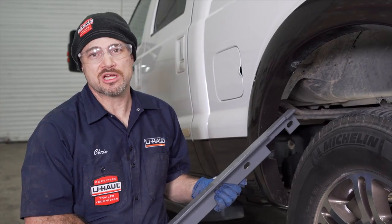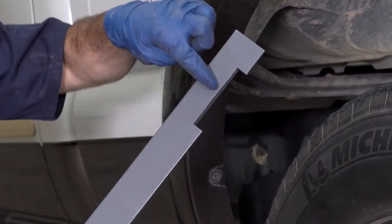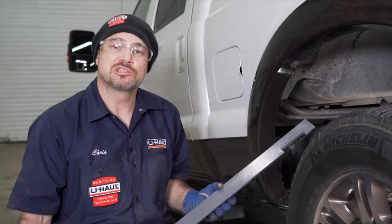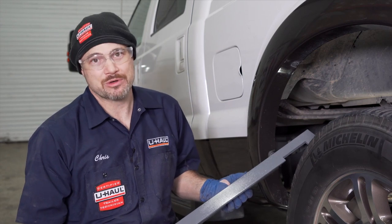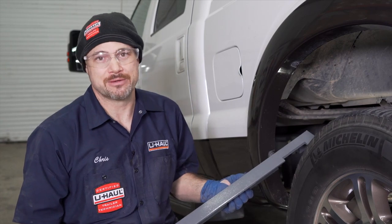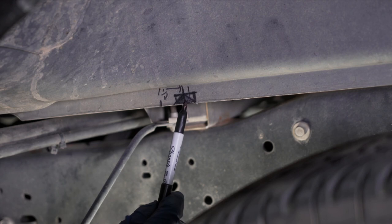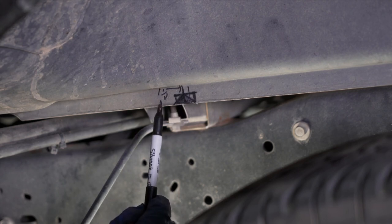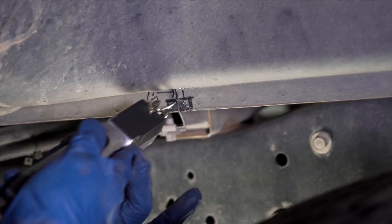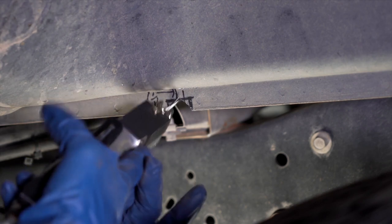We are now ready to place our cross members across the frame. We always start with the rear, which will have two notches on one side; the other will only have one. Note that some models need to be modified in order to make this fit. We're going to show you how to make that modification. As per the directions, we have found a line that is 1-1/2 inches from the forward cross member — it is 3/8ths of an inch deep and 7/8ths of an inch wide, making a small pyramid shape, and we will cut this out to allow the cross member to slide through.